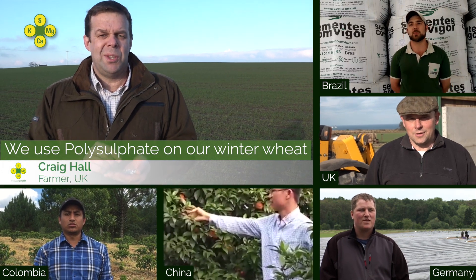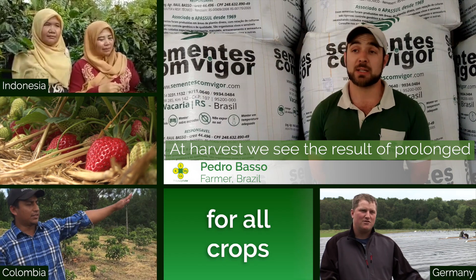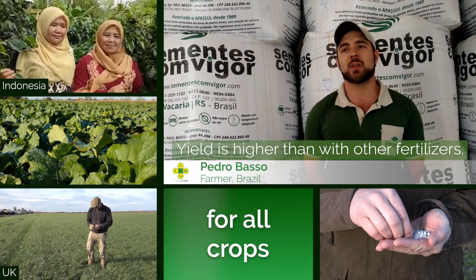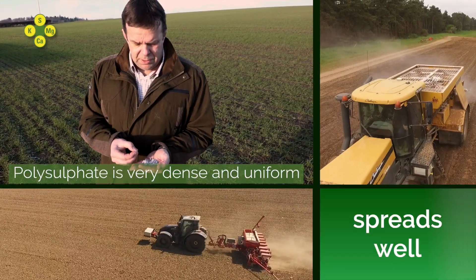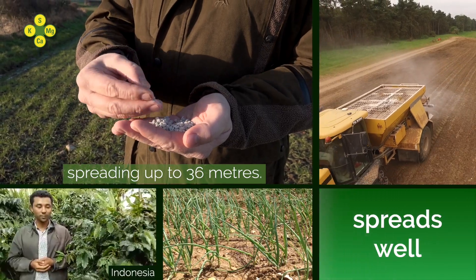We use Polysulfate on our winter wheat and our winter oilseed rape. Polysulfate is a very dense, uniform product, spreading up to 36 meters.